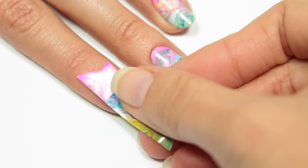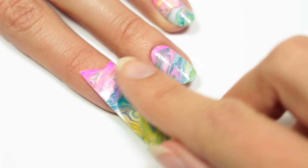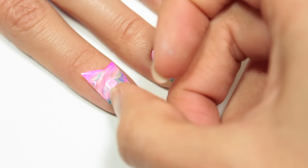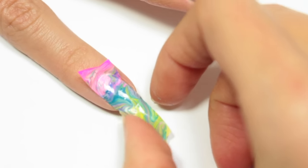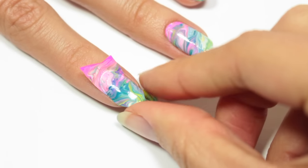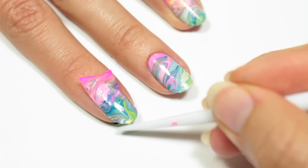Then take one of your nail polish strips and carefully place it onto the nail, gently pushing down around the nail so you can secure it. I'm just going to take my fingernail and go around the edges of the nail, but you can also use a cuticle pusher if you want. Now I'm going to take the rest of the polish and wrap it around the tip of the nail.